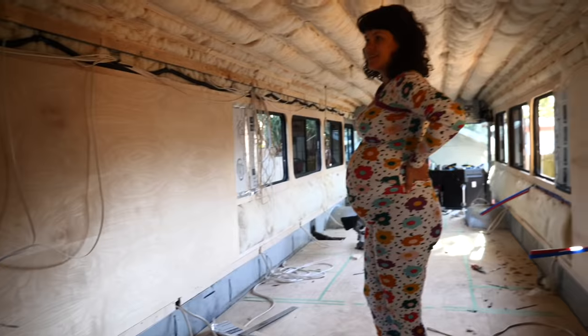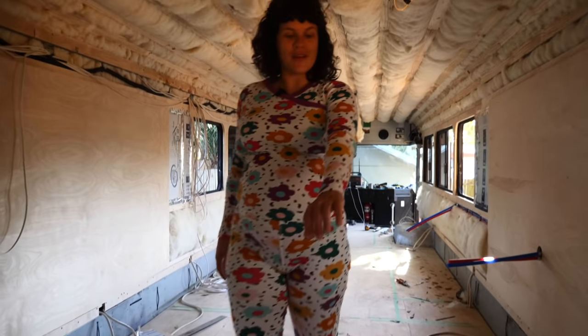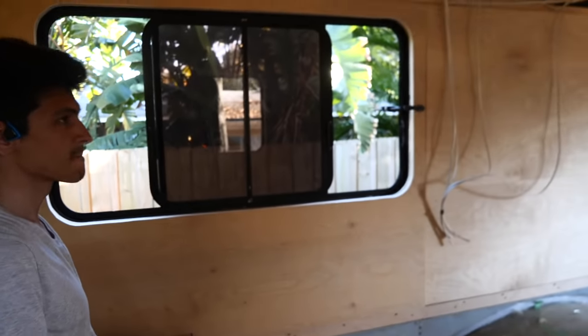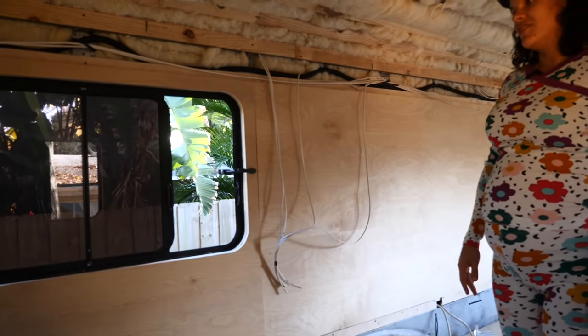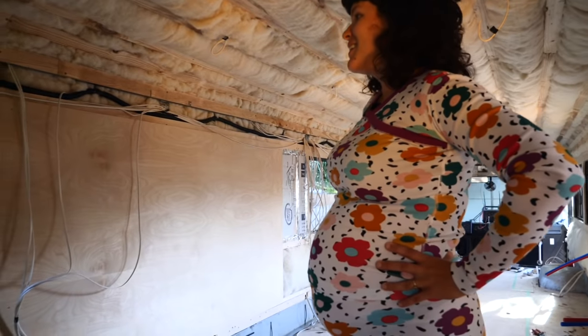Looks so good! Having this cut out and having this wall below it is amazing, right? It just changes everything. Yeah, wait till the whole bus looks like this — we're going to just quit, be like this is fine as is.